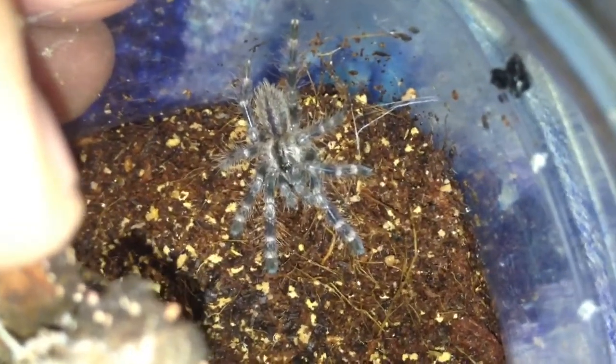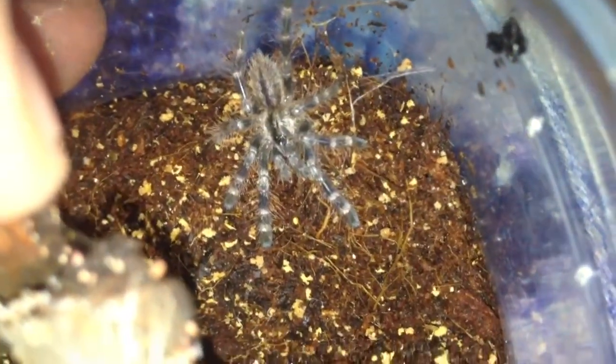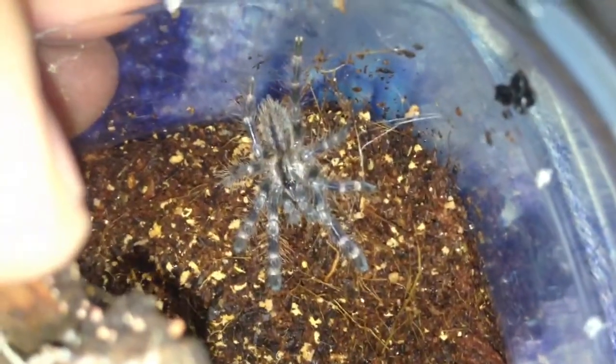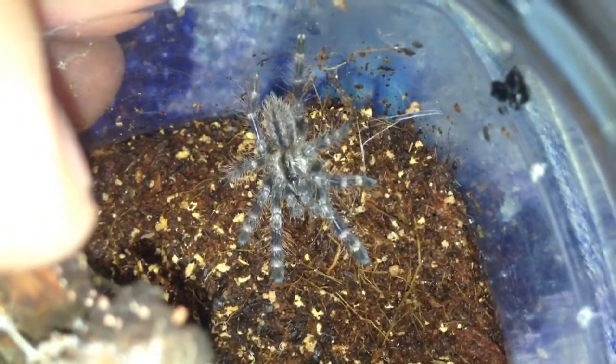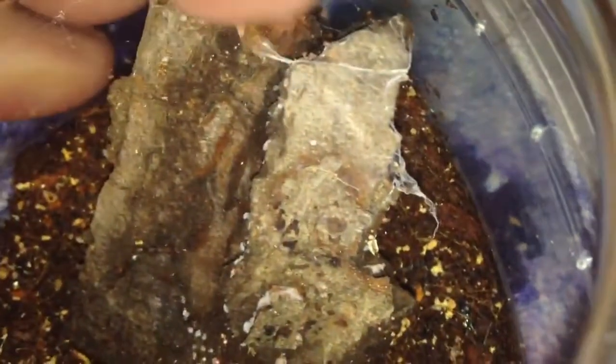If you've been watching my videos for the last couple of years guys, you know that I had a P. Regalis before — a seven inch female. So yeah, I thought I'd just do a quick video and show you my new addition to my collection. Thanks for watching everyone.